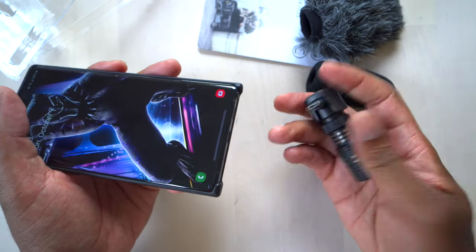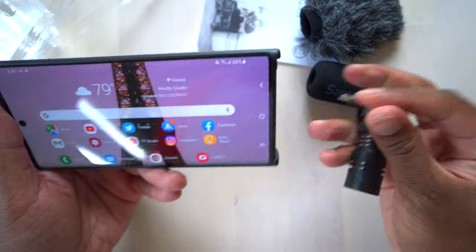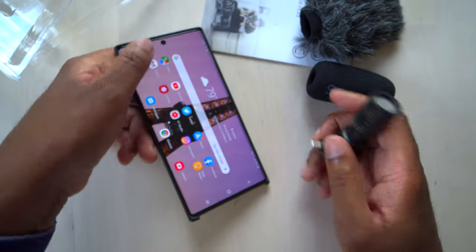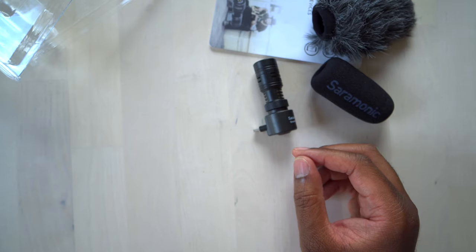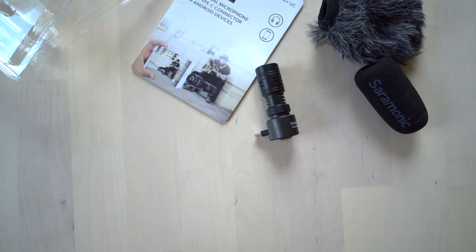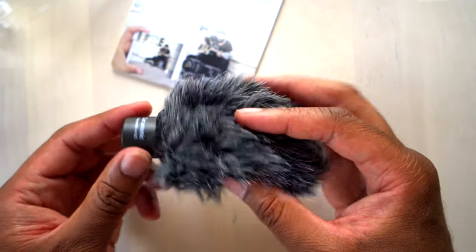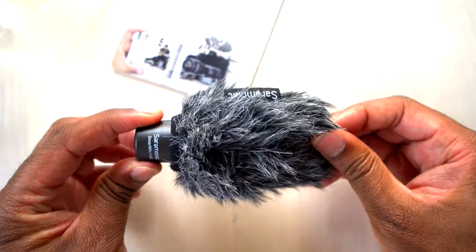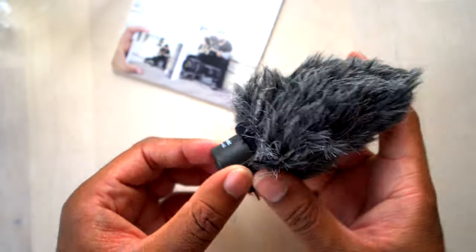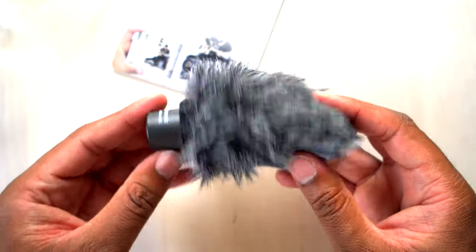If you want to turn it around you simply turn it around. If you want to film going out, you can do that, or if you're vlogging and filming yourself, you can turn it around and point it towards you. I put the dead cat over top of the foam windshield and now it fits much snugger. Depending on the model, some dead cats are designed to be used alone; others are designed to go over top of the foam windshield. This one appears designed to go over the foam windshield, so we'll try it out.